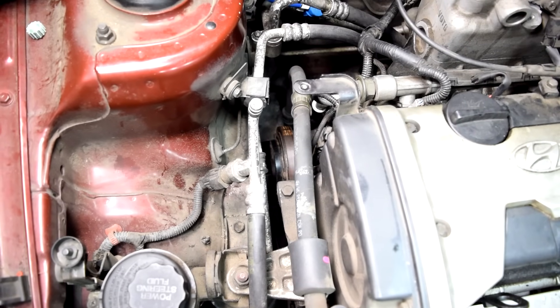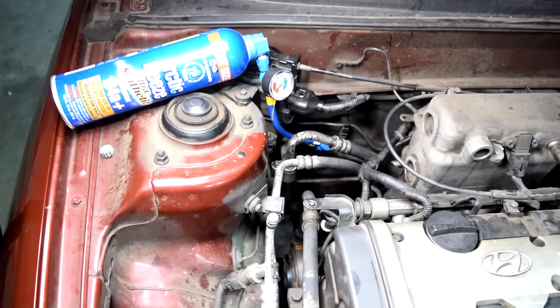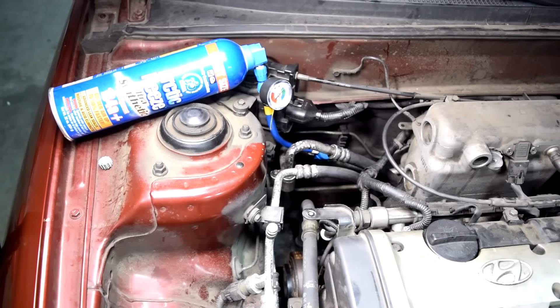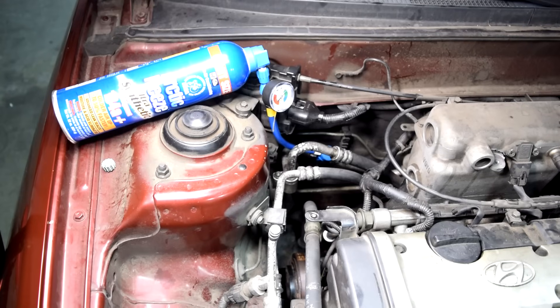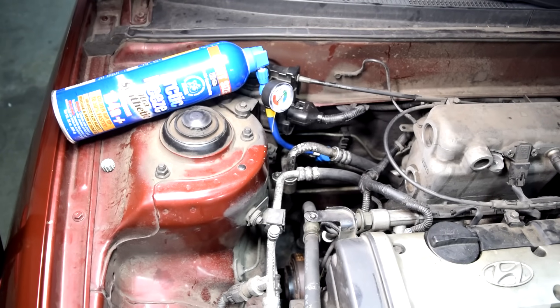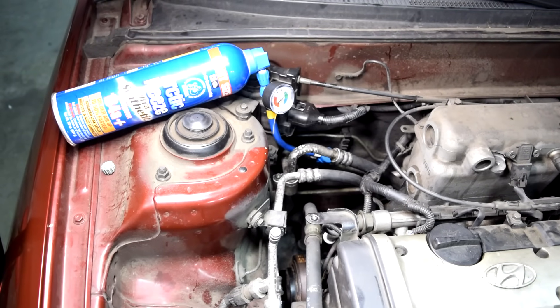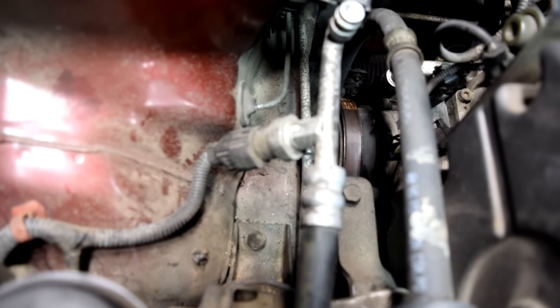So if you check your AC compressor and you see that the clutch is engaged, then you can go on to the next step. Now, if you check your AC compressor and see that the clutch is not engaged and only the pulley is spinning, in those instances I usually just start adding a little bit of refrigerant — maybe about a third of the can — and then wait five minutes to see if the compressor clutch engages. Because honestly, a lot of times when the AC compressor clutch is not engaging, it's just due to a leak. When refrigerant leaks below a certain threshold, your AC pressure switch disables your AC compressor so that your compressor shaft doesn't freewheel with no refrigerant and potentially damage itself.